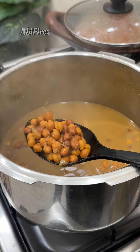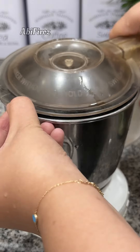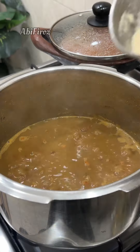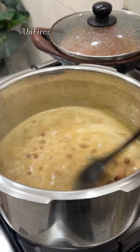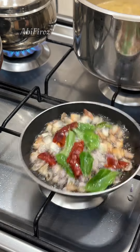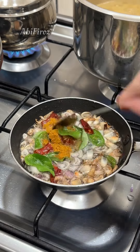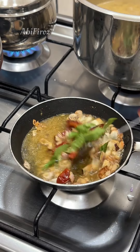We will mix the ingredients together very well.